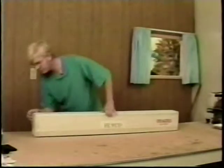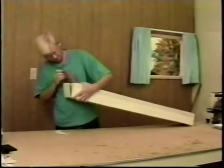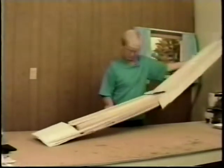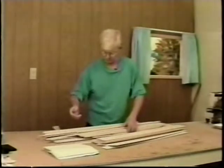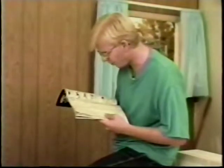All right, let's see what we got here. Maybe this wasn't such a good idea after all. I could do this project but it's going to take a little bit too long for the show, so I think I'm going to go ahead and get that conventional trainer we talked about earlier. Yeah, there we go — the Stick 40 Trainer from Balsa USA. It's fast building and a super flyer. I'm going to save some time and order by phone.